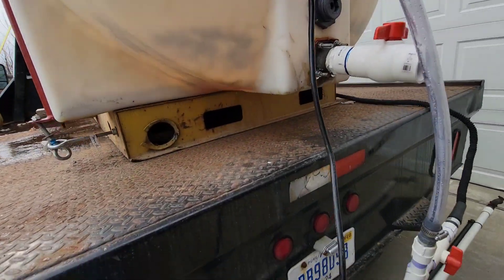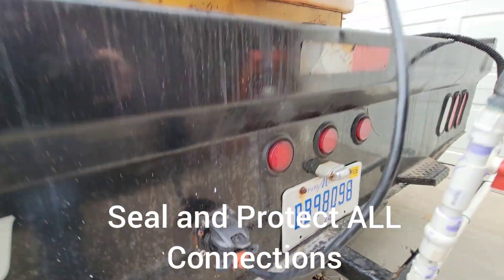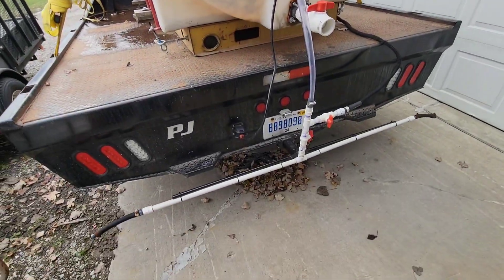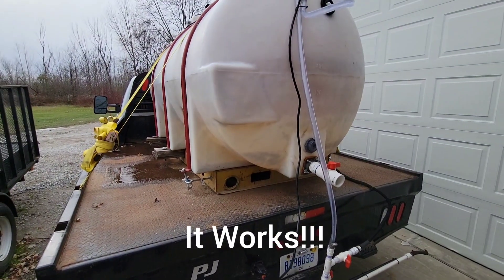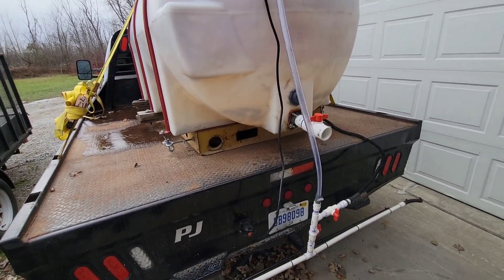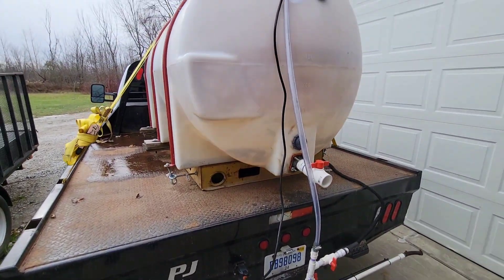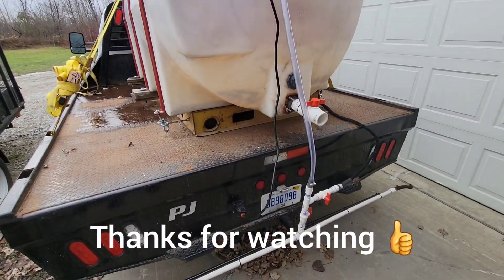It's important to put dielectric grease in your plug, and I also siliconed where the wiring goes in. This setup isn't necessarily about looks — it's about longevity, reliability, and function. So hopefully this helped you. Get everything at Amazon, your local Ace Hardware, any hardware store or Home Depot, and you can build a pretty inexpensive chloride sprayer and get out there and make some money. Thanks for watching.